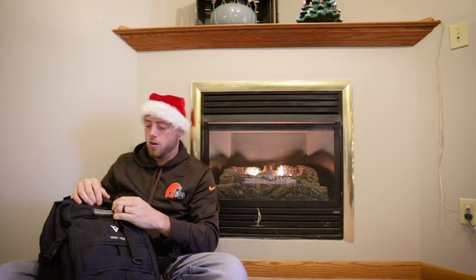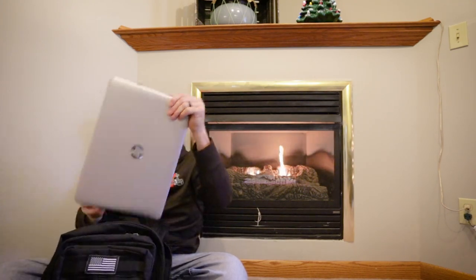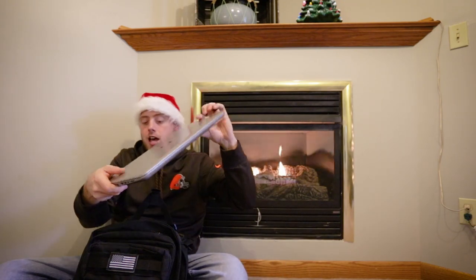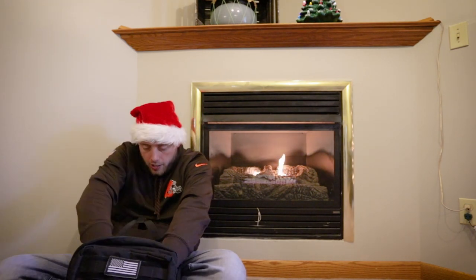Is the backpack perfect? No, it has some flaws. One of the main things I think they could improve on — and I'll show you here — is the main pocket is just one big pouch with no laptop protector. I mentioned this to the company and said one feature they need to add for a second version is a dedicated laptop protector. Most people carry backpacks to store a laptop, iPad, or some big electronic device, and it would be nice to have some padding and protection in there.